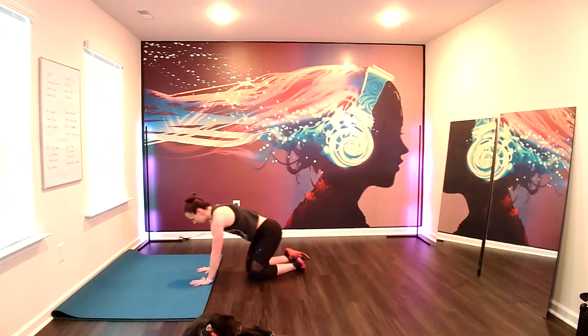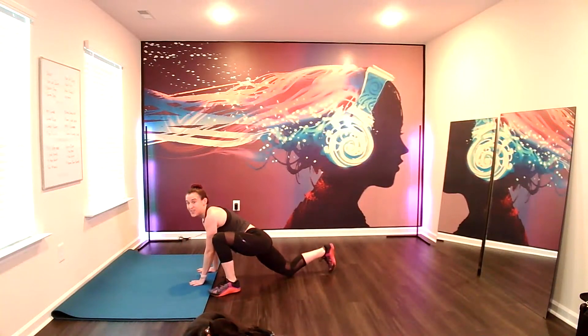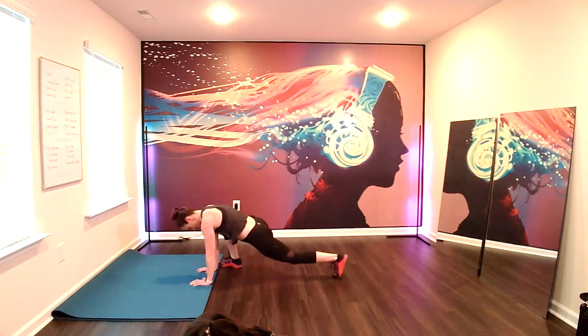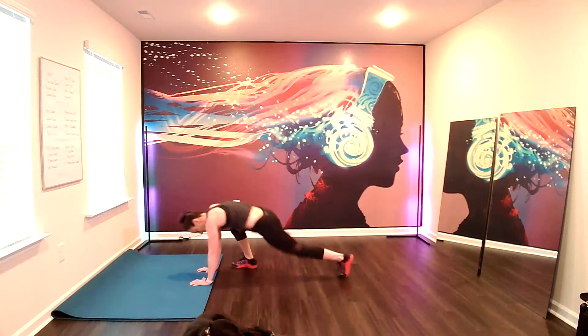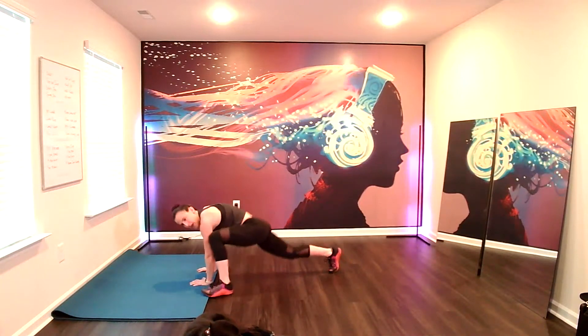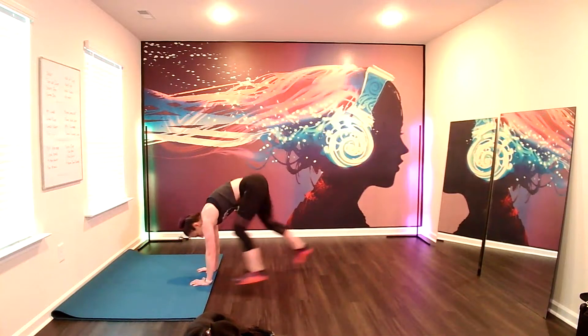Final guy. Runner lunge switch outs. You're here. You can step, switch, or plyo. Here we go. I'm going to do the plyo option. And I might alternate down to the step option. And then I'll go back to the plyo option. Listen to your body. However it feels today.